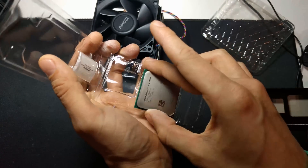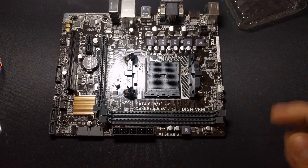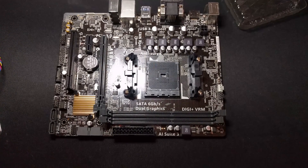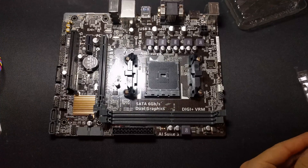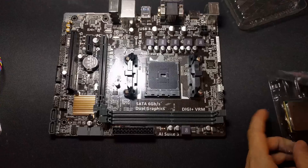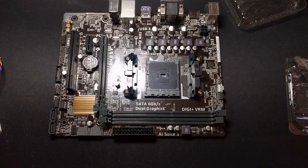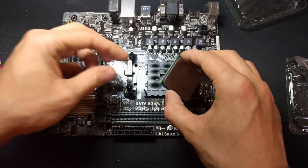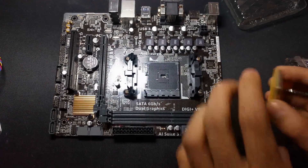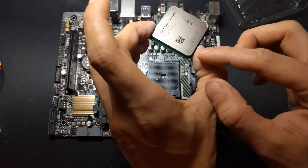Let's get this installed. Here we have my Asus A68HM Plus. I'm not too sure if I can overclock on this motherboard yet, but I've got a new motherboard coming in a few weeks if you want to see that. If I can't overclock, I'll do the basic install with the cut-down Wraith cooler, but I am tempted to do two or three different overclocks on the same motherboard so we can see the difference.